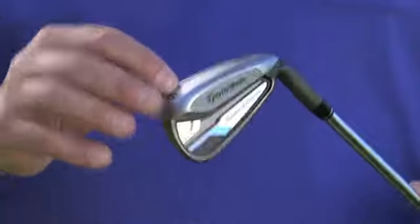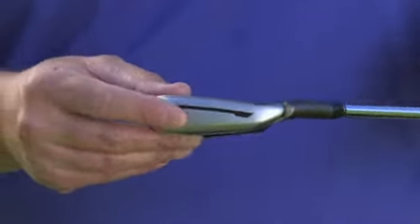Here's the Speed Blade Iron — an incredible performance machine. The key technology in the Speed Blade Iron is the Speed Pocket, which delivers unbelievable performance for golfers.